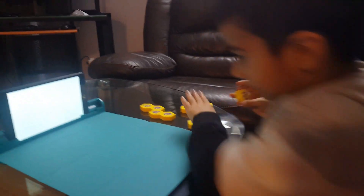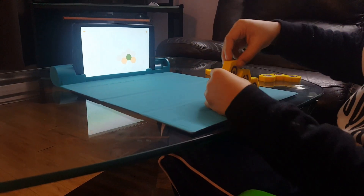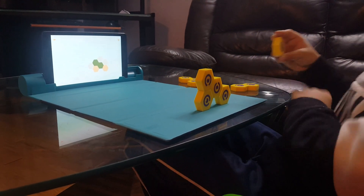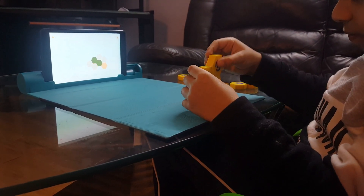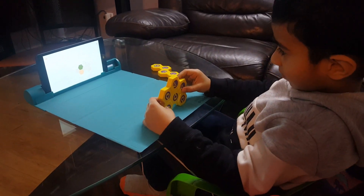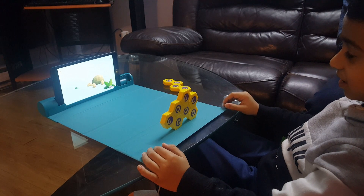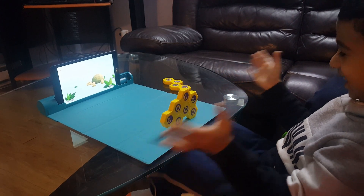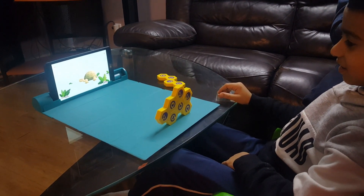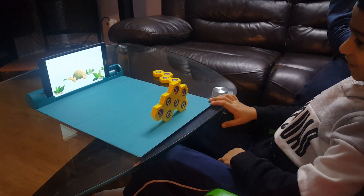Let's make another shape! Turtle! It's just a turtle! Turtle, it's slow!